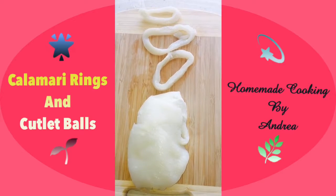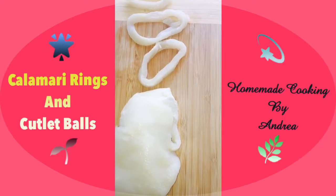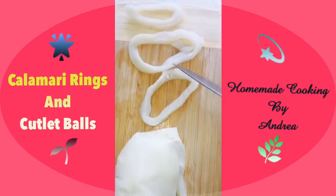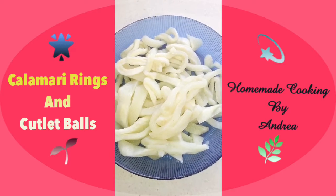Hi everyone, today I'm going to make some fried calamari rings. I got about 500 grams of squid and I'm going to cut it up into nice round rings like these. Once that's done, I'm going to make the batter in order to dip this and fry it.